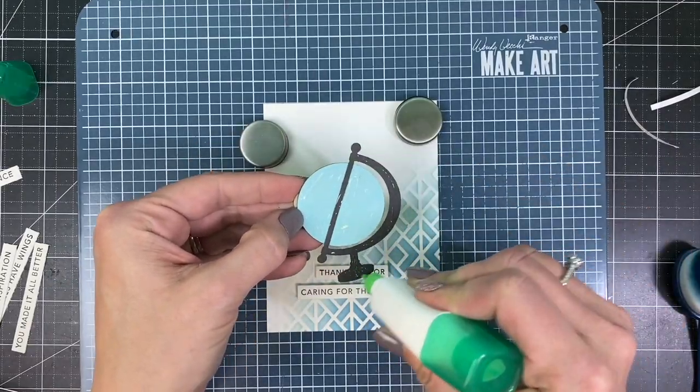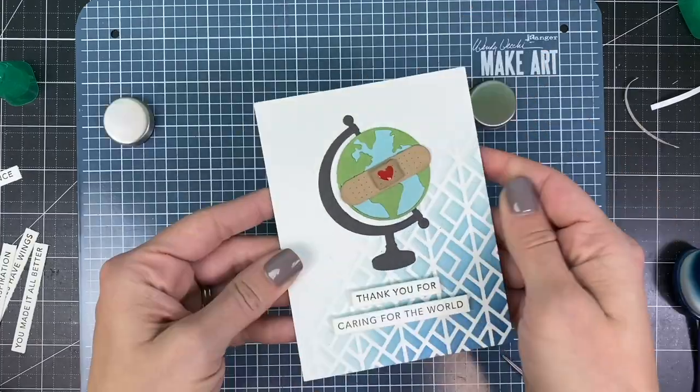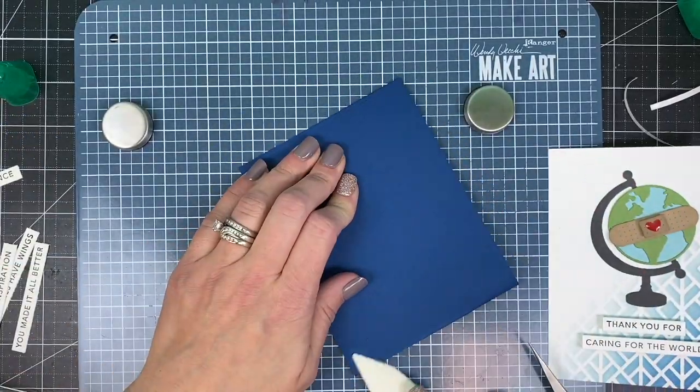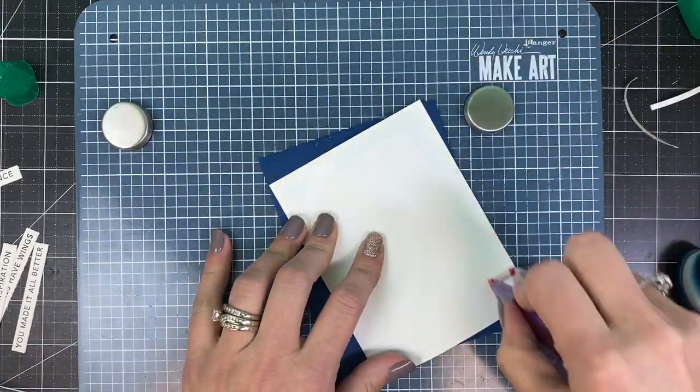Then I'll adhere the globe with my Tombow Mono Multi Liquid Glue and the card front is finished. I decided to adhere this card front to a blueberry card base, so I'm folding and scoring it down the center, then using my scotch tape runner to adhere it to the card front.